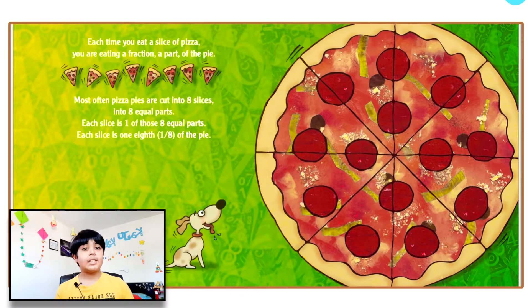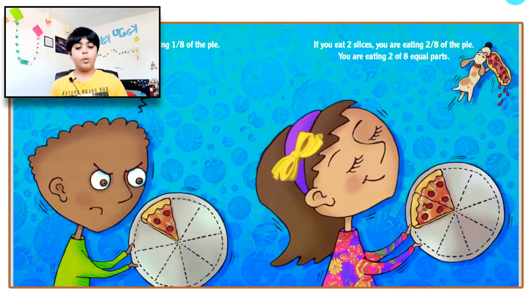Each time you eat a slice of pizza, you're eating a fraction — a part of the pie. Most often, pizza pies are cut into eight slices, eight equal parts. Each slice is one eighth, or one slash eight, of the pie. If you eat one slice, you're eating one eighth of the pie. If you eat two slices, you're eating two eighths of the pie — two of eight equal parts.